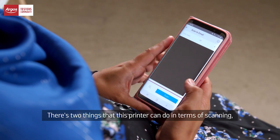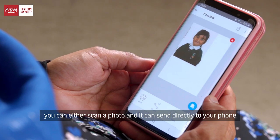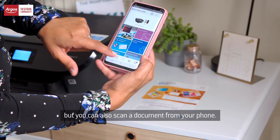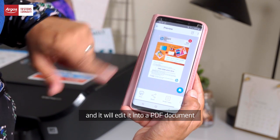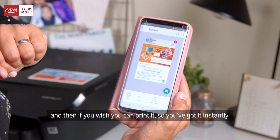There are two things that this printer can do in terms of scanning. You can either scan a photo and it can send directly to your phone, to the app that we mentioned. But you can also scan a document from your phone — you can take a picture of a document and it will edit it into a PDF document. And then if you wish, you can print it, so you've got it instantly.